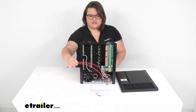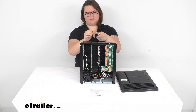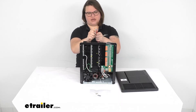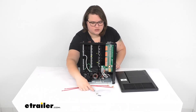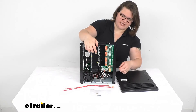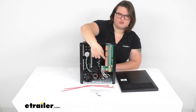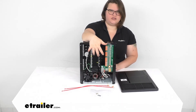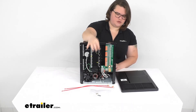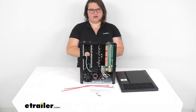It also comes with these two quick connectors, so it makes it a little bit easier to get some of your connections made. They have the little tabs on the end, so it makes a really quick connection between your battery and this control panel. It also comes with two little screws and a little plate — that's to affix one of the breakers here, the house breaker, and also to attach the door panel to this unit. Those two little screws go in the middle here and keep everything in place.